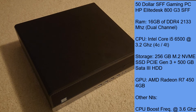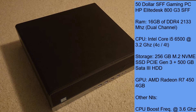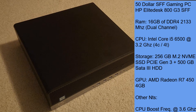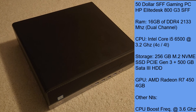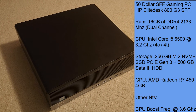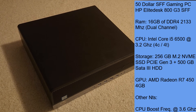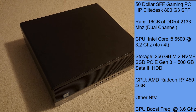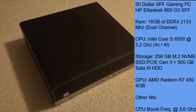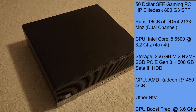So this HP EliteDesk 800 G3 SFF, which is the PC that I found, originally came with 16GB of DDR4-2133MHz dual-channel RAM, which is still a decent amount, so I kept it. CPU-wise, it has an Intel Core i5-6500 running at 3.2GHz with 4 cores and 4 threads — so no hyperthreading, which is kind of sad. It's also the same CPU that Weatherman uses. Storage-wise, we have a 256GB M.2 NVMe SSD which I bought, running at PCIe Gen 3, and it also originally came with a 500GB SATA 3 hard drive. Hard drives aren't very great in 2025.